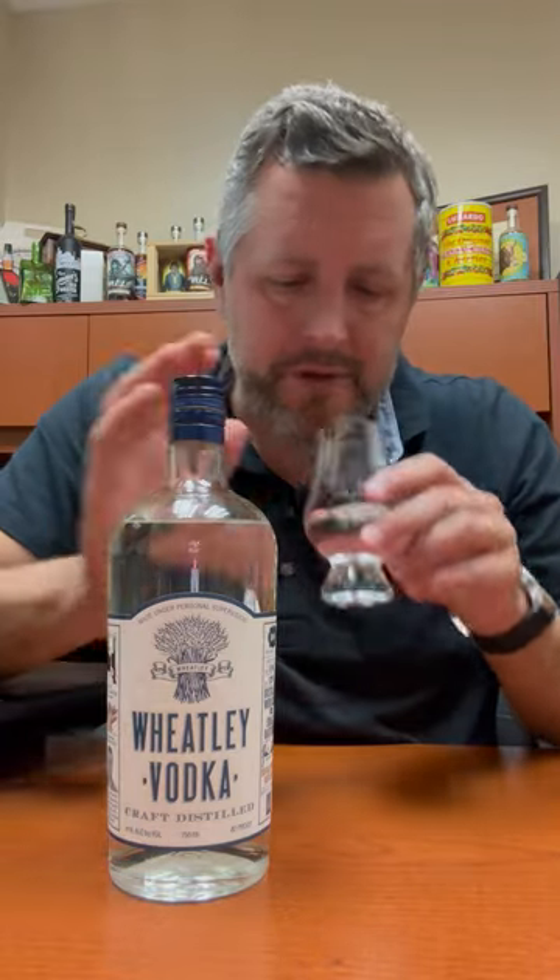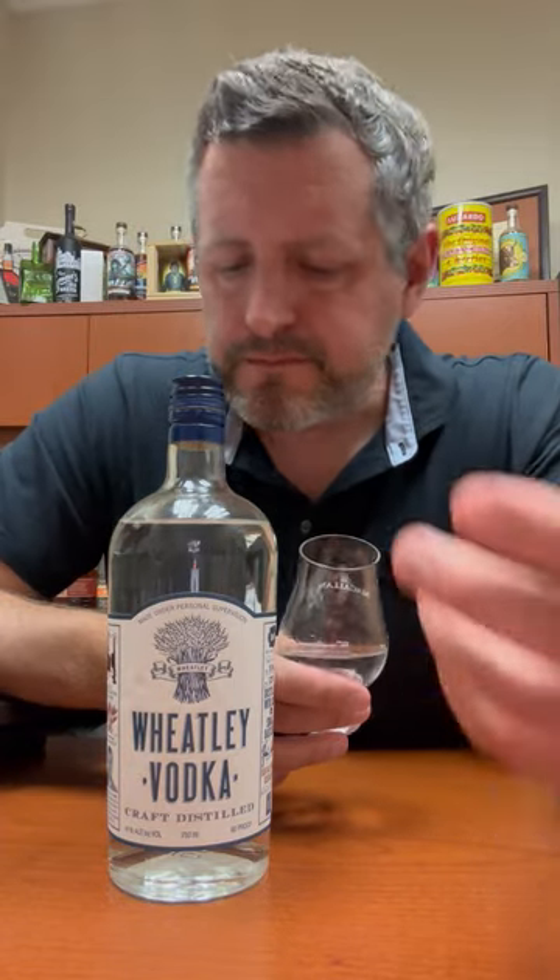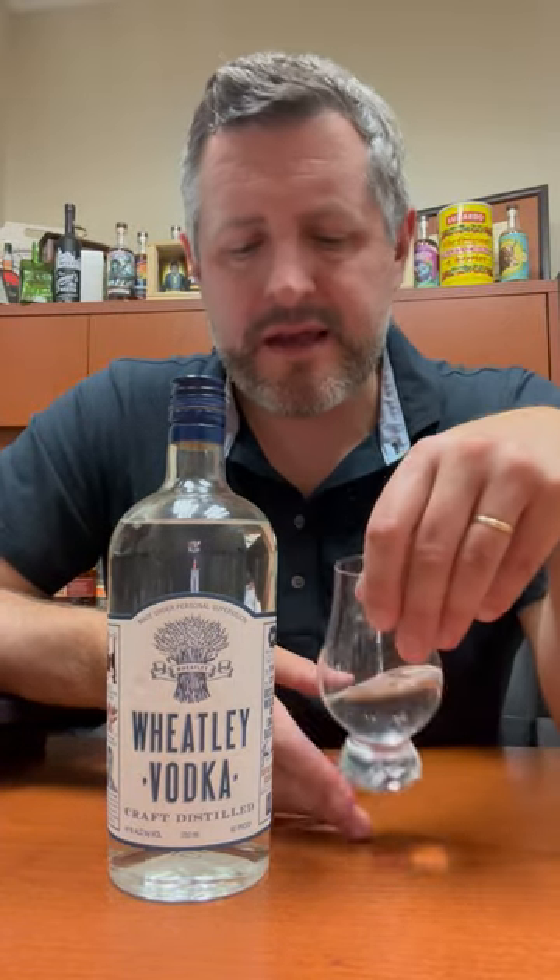The quality is certainly there. If you nose it and sip it — and it's a vodka, so there aren't that many flavor notes — it's pretty soft with a nice vanilla on the nose. On the palate, what's great about it is a kind of combination of the weight of whiskey.